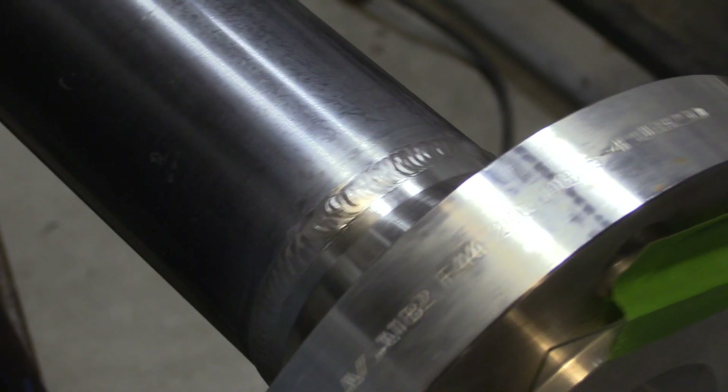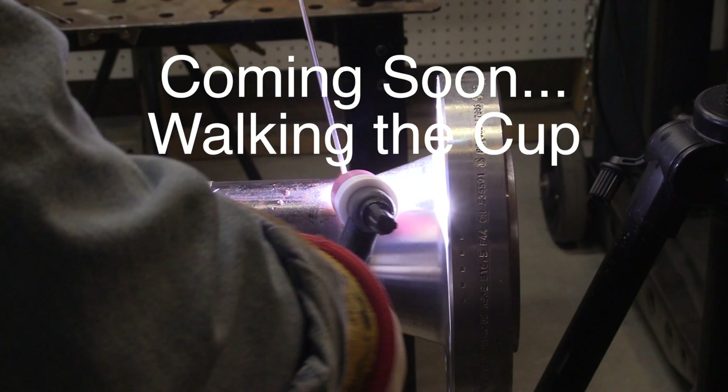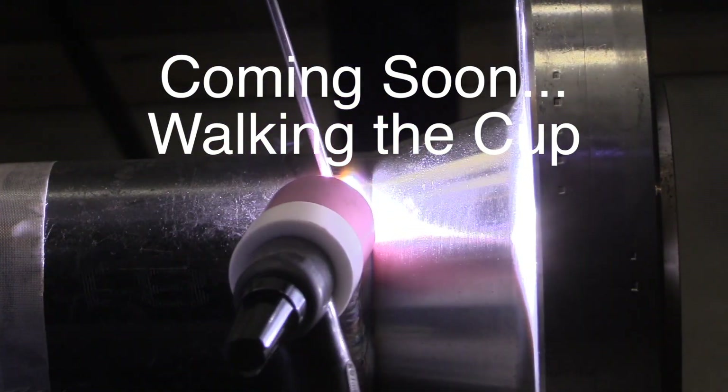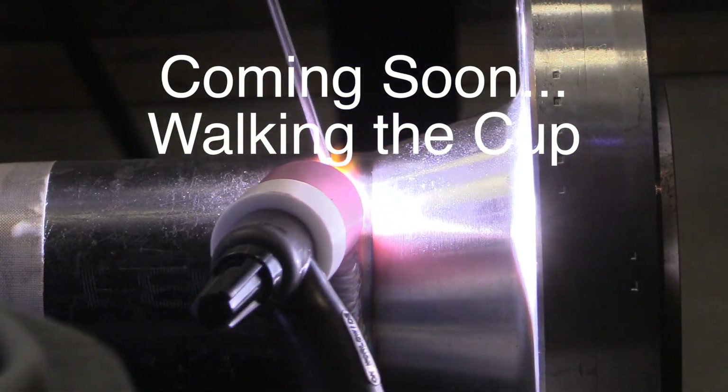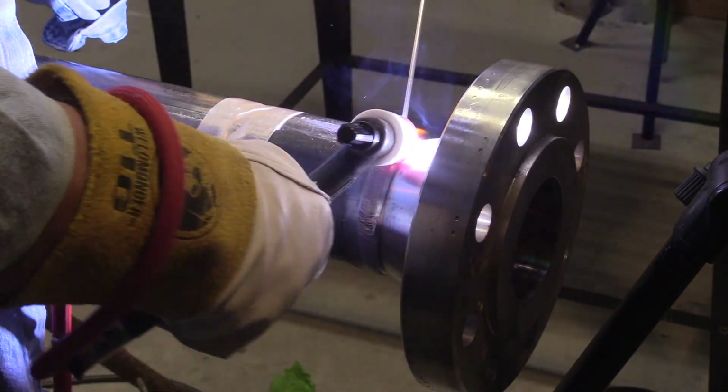So that's a hot pass and a cover pass — freehand using a TIG finger, all wire brushed and shiny. And as I mentioned, coming soon will be a video on walking the cup on one of these flanges. We'll talk about cup size, some techniques, some ways to get some practice in, and whatever else comes up.